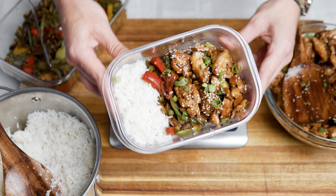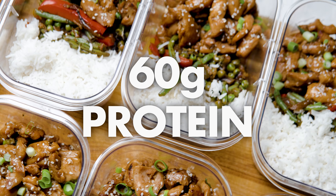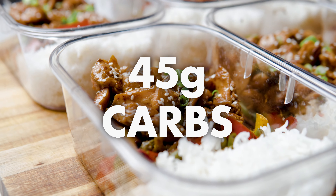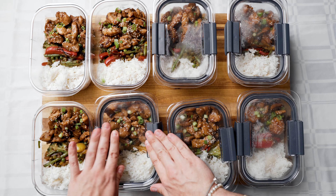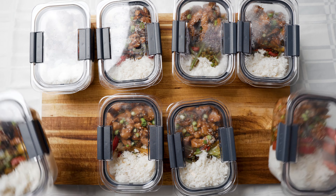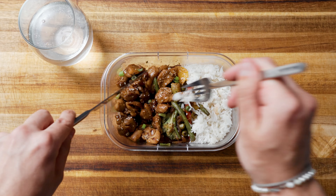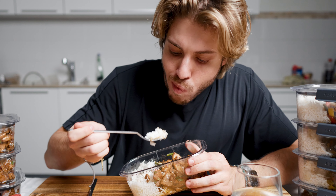The macros are insane. With only 530 calories per container, you get 60 grams of protein, 45 grams of carbs, and only 12 grams of fat. You can store them in the fridge for up to 5 days, and freeze them for up to 30 days. And now I can finally eat and taste the meal prep that transformed my body and got me shredded over the past years.